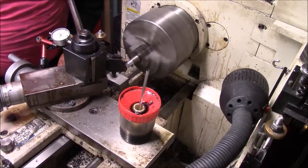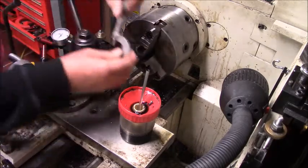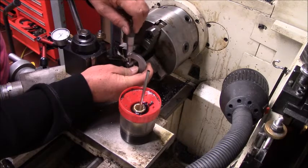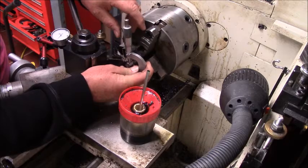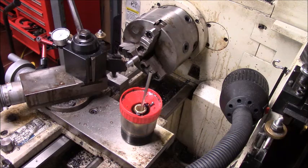I'm going to mic this, touch it off, and mic it right here to make sure I'm right. Normally I like the mic the other way, but I've got the tool in the way here. That's what I want — about a thousandth smaller so the dials will work good.